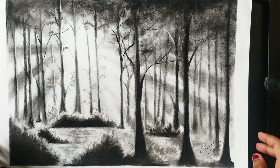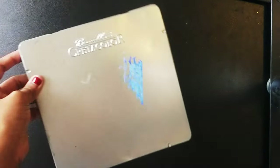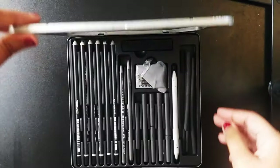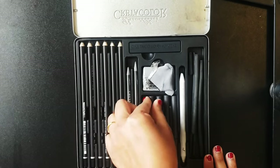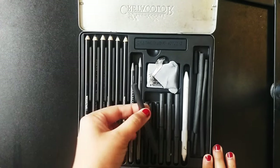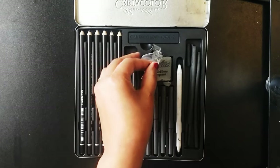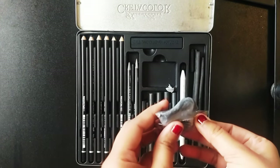For this sketch I'm using a really basic smooth textured A4 size paper and a pencil of your choice for the rough sketch. I'll be using the Creta Colors set of charcoal and graphite pencils, which is a good mix of charcoal and graphite pencils. You can also see these really good quality charcoal sticks. It also has a kneadable eraser which is really useful to pick up any charcoal off the paper.